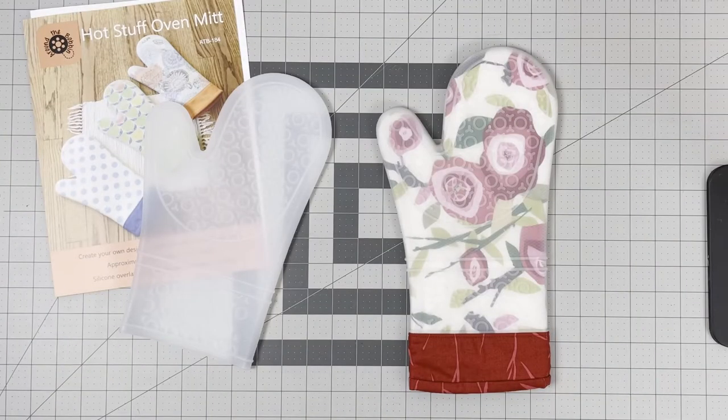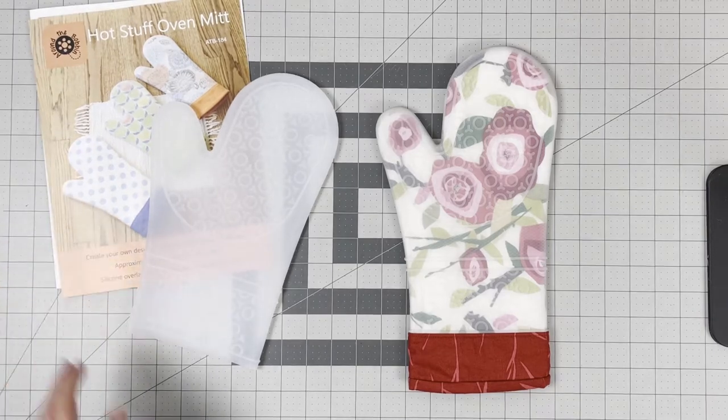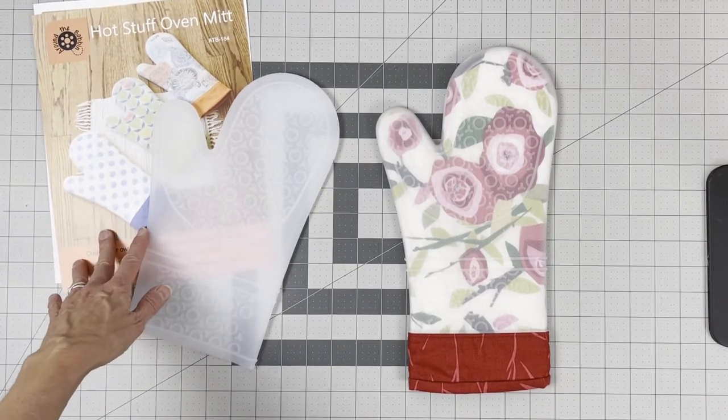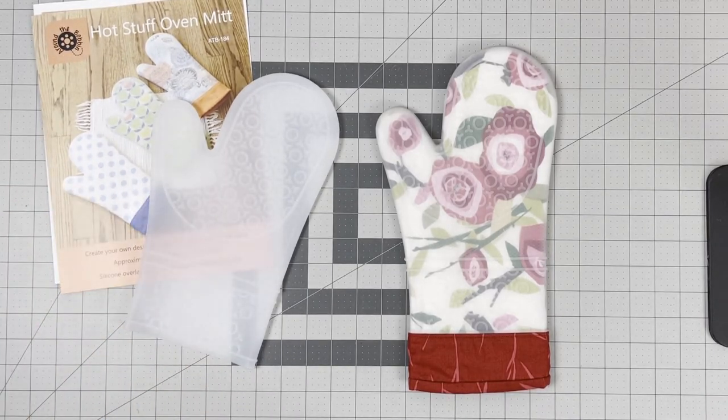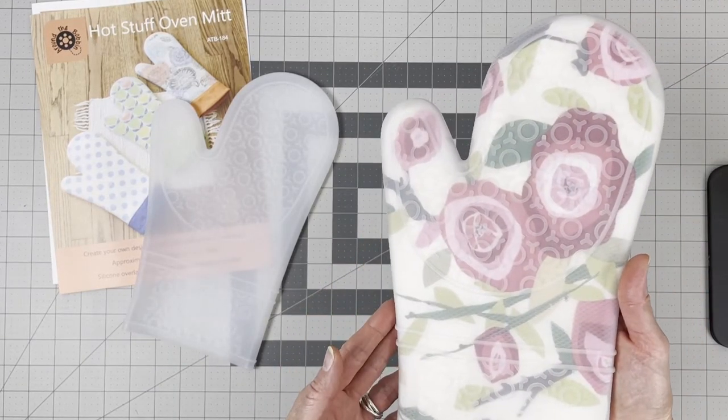Hi, I'm Lisa Amundsen from Around the Bobbin, and today I'd like to share with you a walkthrough of the Hot Stuff Oven Mitt pattern. If you're not familiar with this pattern, it is a sewing pattern to make a silicone oven mitt. The pattern includes the instructions, the templates, and one silicone overlay. If you'd like to make another one, you can get the refill.